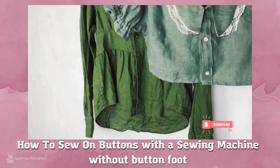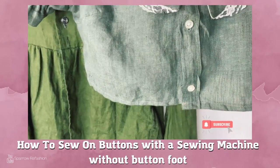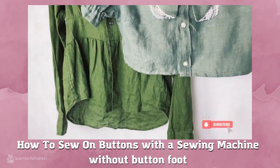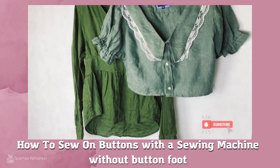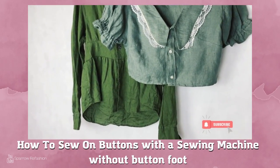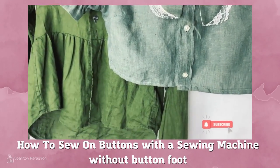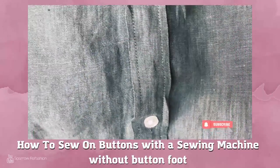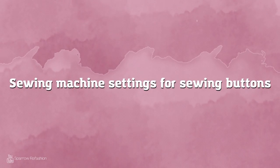Hey, welcome to my second super short movie, which is essential to sew sweaters. Today I show you how to sew buttons with a sewing machine but without a button foot. It's simple, it's fast, it's for everyone. So subscribe if you haven't done it yet. Let's dig in.